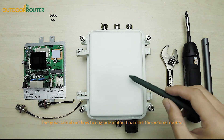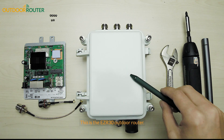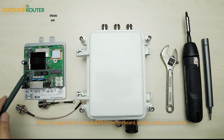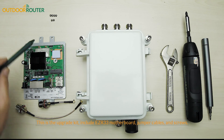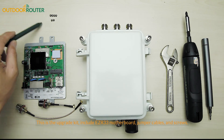Today we talk about how to upgrade the motherboard for the EZR-30 outer router. This is the upgrade kit, which includes the EZR-33 motherboard, jumper cables, and screws.